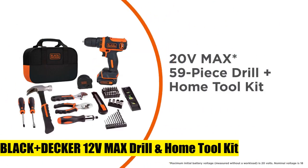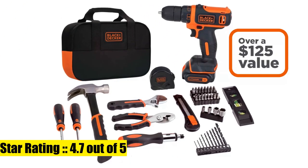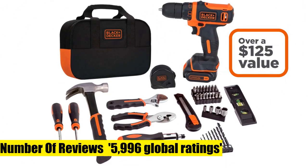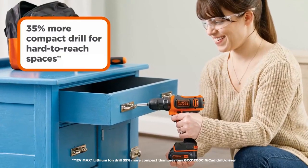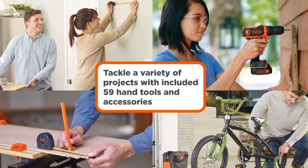Included components: 8V Max Lithium Ion Drill, Tool Bag, Claw Hammer, Tape Measure, Adjustable Wrench, Slip Joint Pliers, Ratcheting Screwdriver, Utility Knife, Nut Drivers, Screw Driving Bits, Level, Drilling Bits, and Magnetic Bit Holder.